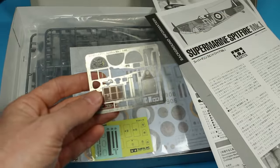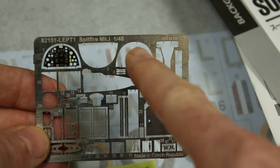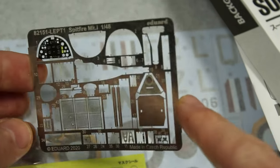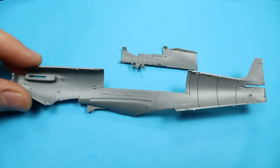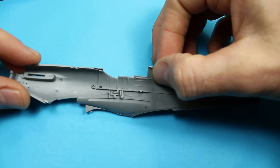We get some photo etch in there, but this is from the Eduard set left over, and I'm going to use this to utilise the headrest armour. I was going to use the seat armour as well, but it didn't quite fit, but you'll see that as we go forward.